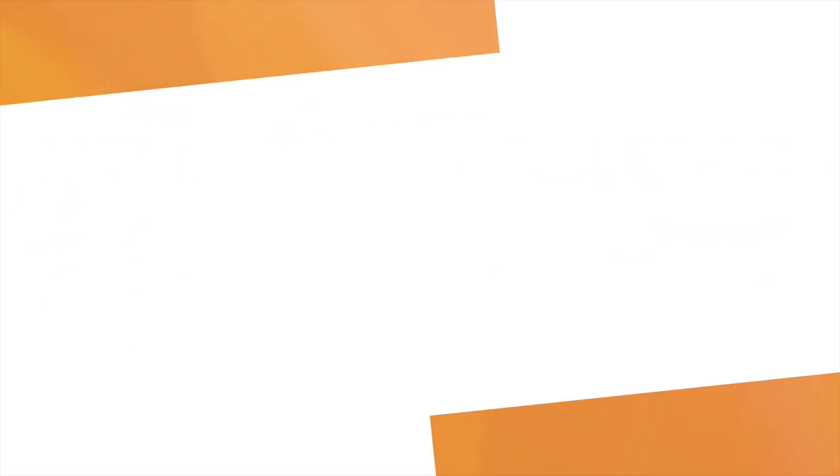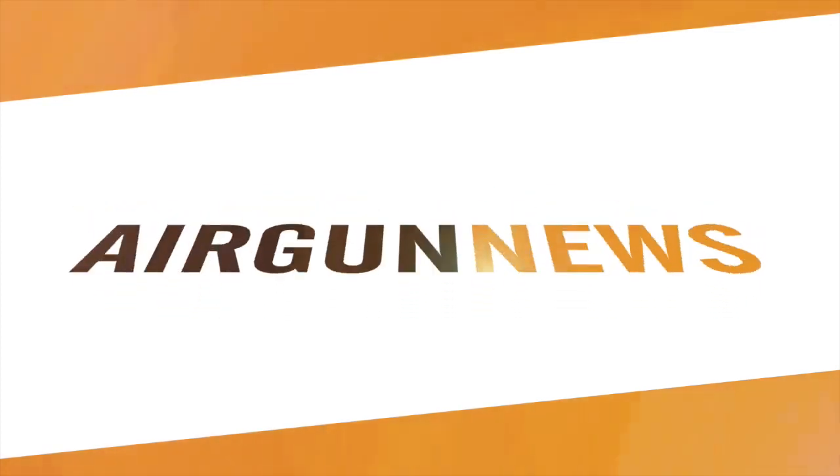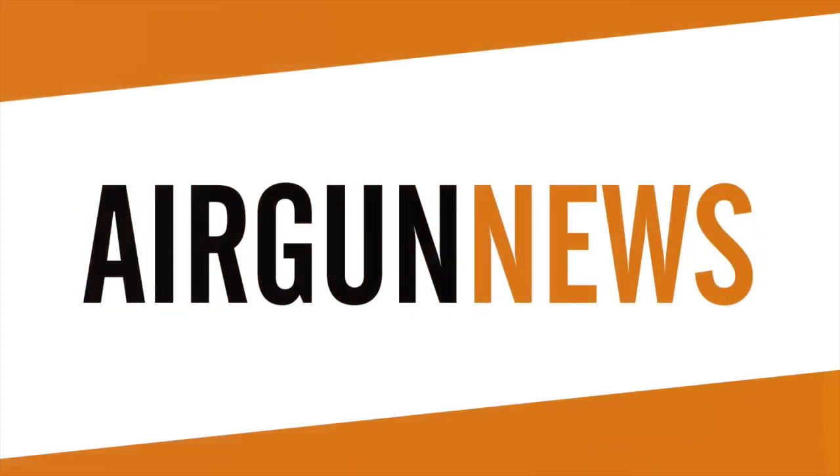Well, at least we managed to bag a few crows before we ran out of light. Now it's the Airgun Show News, brought to you by the Airgun Centre.